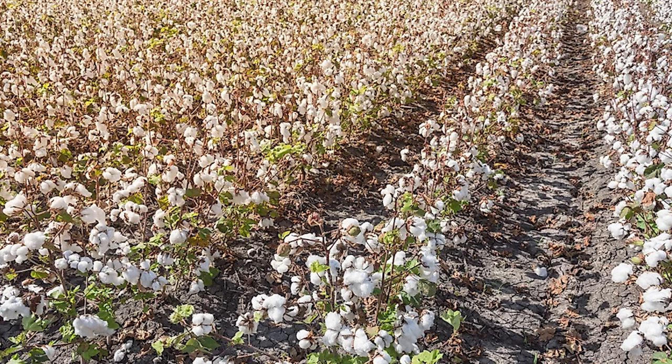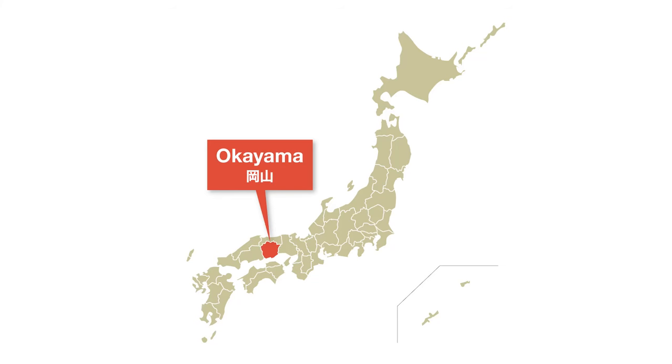Most of the cotton Ironheart uses is sourced from the U.S. — they do source some from Peru, but that is reserved for their heavyweight flannels. So the cotton in these jeans is U.S.-sourced. All that cotton is then sent to Japan and woven on vintage shuttle looms in Okayama Prefecture, Japan.